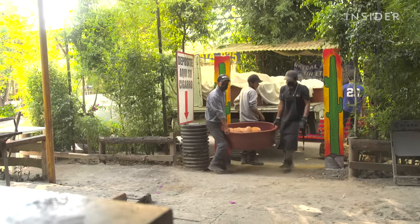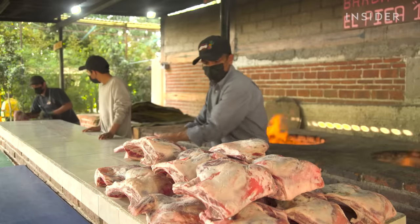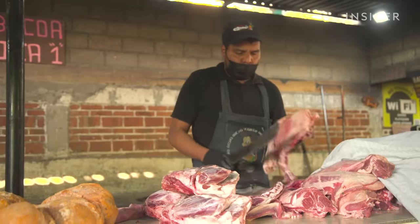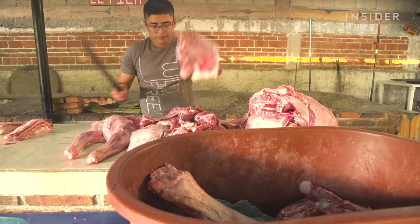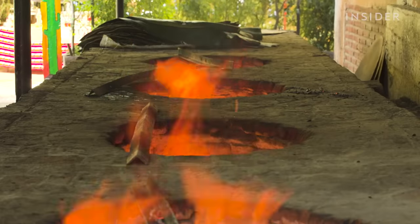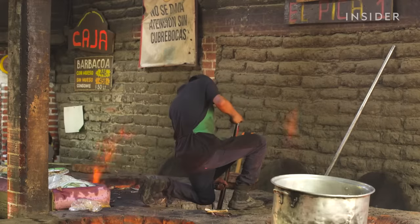Meanwhile, another team offloads 500 pounds of lamb and places it into the meat prep area. Using a machete, they cut down the larger pieces so the meat can better fit inside the three-foot-wide oven. All of the ovens at El Pica Uno are preheated for seven to eight hours, but knowing when the oven is ready is based entirely on feel.